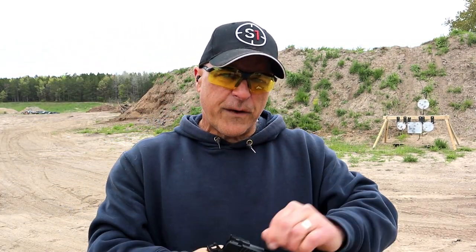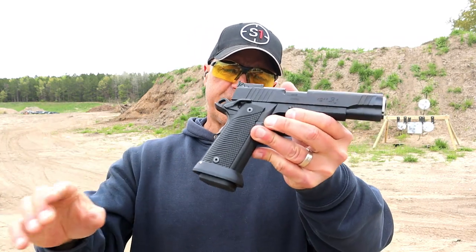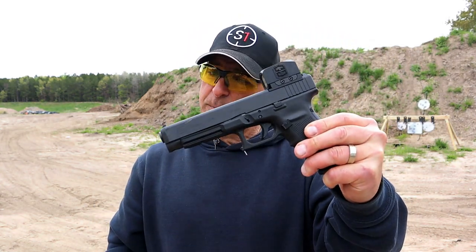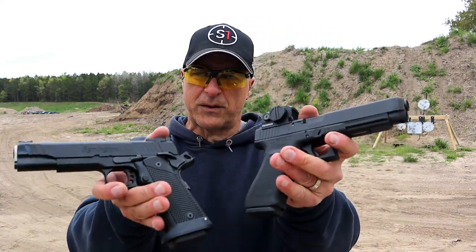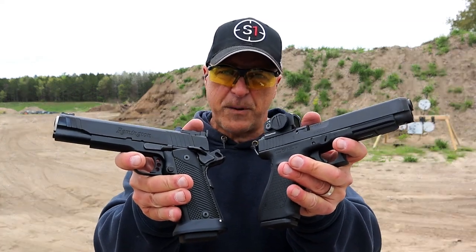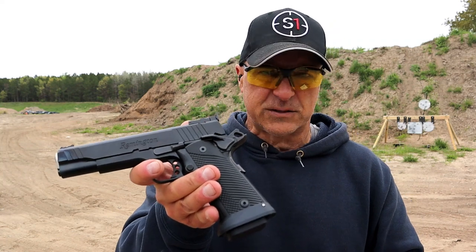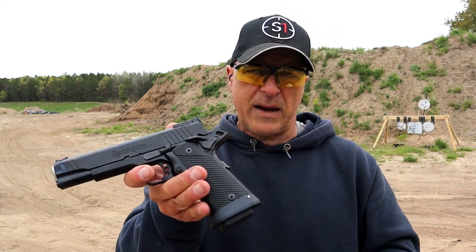So we're looking at two very different handguns. I did a comparison before with the R1 and the Glock 21, but here we have the Glock 41 — a little bit larger. I have a fondness for both of them; I think they're both very nice 45 ACPs, both double stack, no doubt. The Glock 41 is optic ready. I think if Remington had stayed in the market they would eventually have made the R1 optic ready, but it's not.